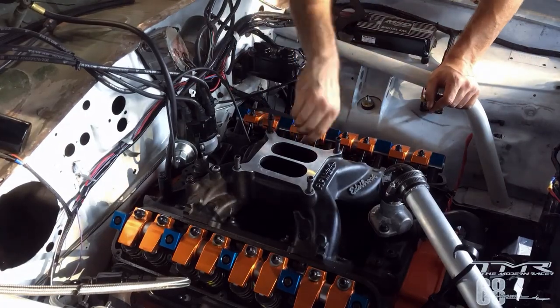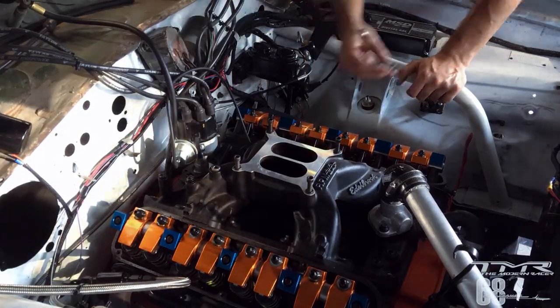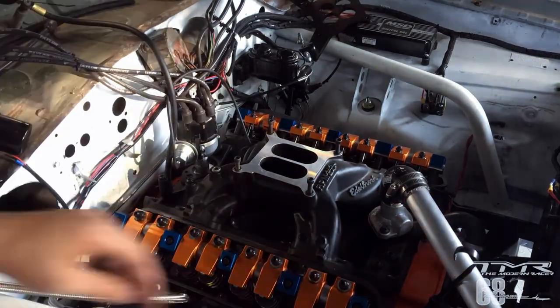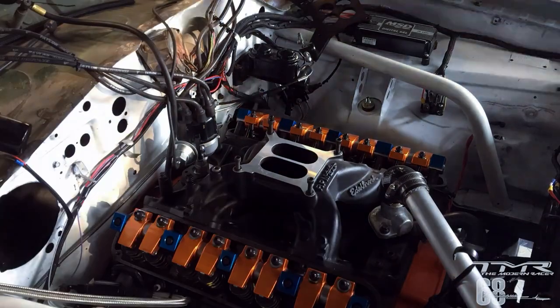Je commence à démonter les vis de la pipe d'admission. Il y a 12 vis au total, 6 de chaque côté. Celles sur l'extérieur sont relativement faciles à démonter, ce sont les premières à démonter normalement. Puis il y a celles sur la partie centrale, entre les tuyaux d'admission, qui sont un petit peu plus compliquées à avoir.